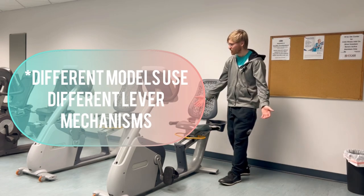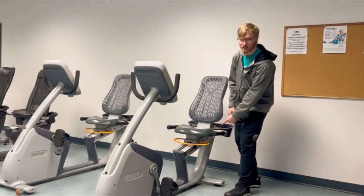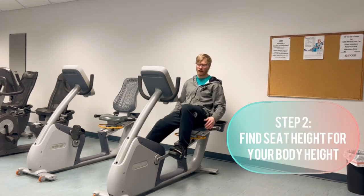I would highly recommend playing with whatever device you have by looking around the seat and practicing on whatever mechanism there is. Once you've found that out, we can actually set the seat for your specific height.